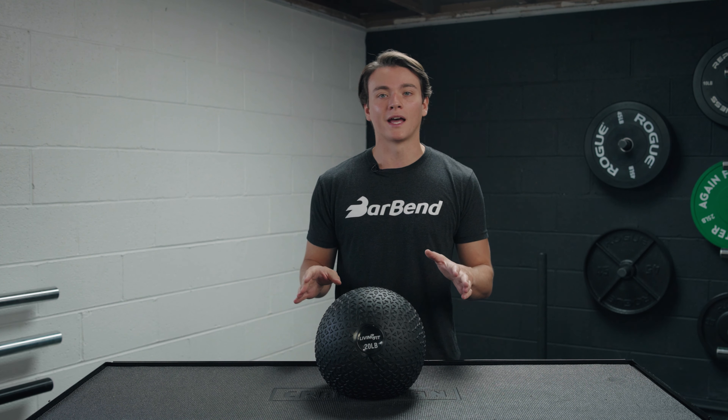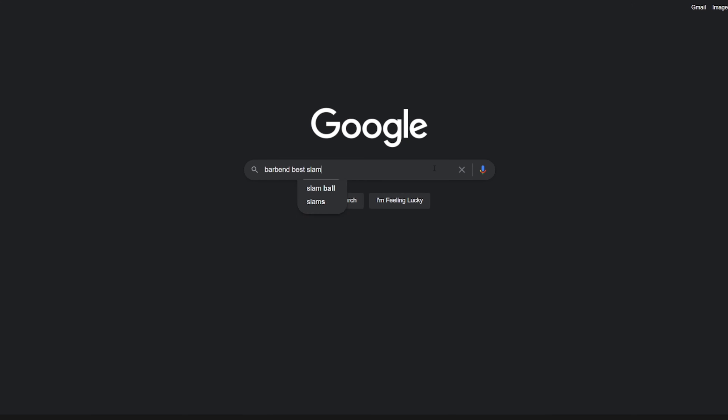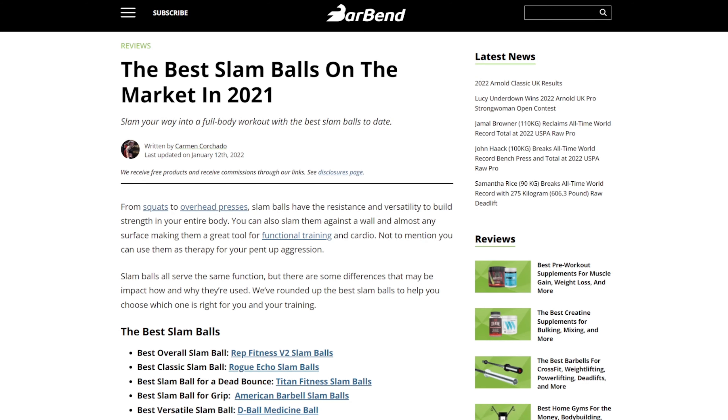Before I get going with all of that, we've reviewed a lot of slam balls on barbend.com, so if you want to browse our best list, just go ahead and search Bar Bend Best Slam Balls, and you can find out for yourself which one cracks that number one spot.